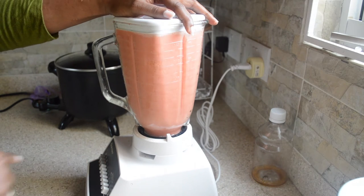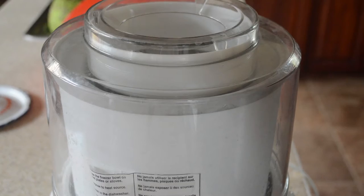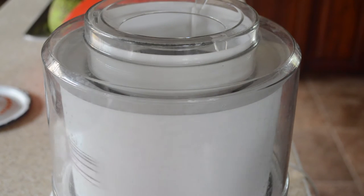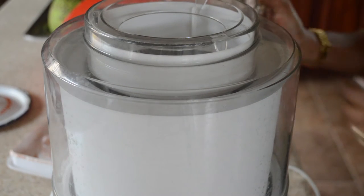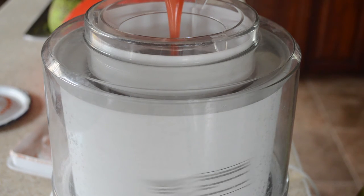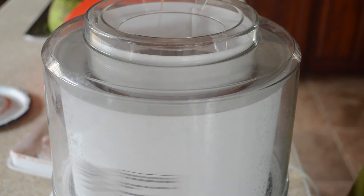Then we blend that well because we want to make sure that honey really gets incorporated. We add a dash of bitters and then we blend again. Now we use our ice cream maker in order to make our sorbet, so we put on our ice cream maker — it's spinning there — and we pour in our liquid watermelon mixture.